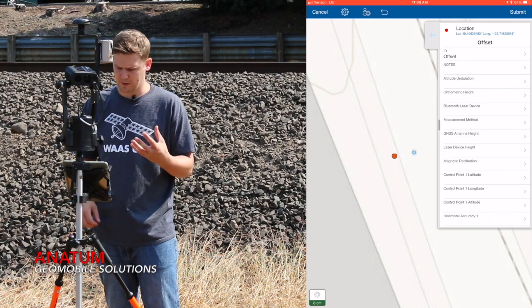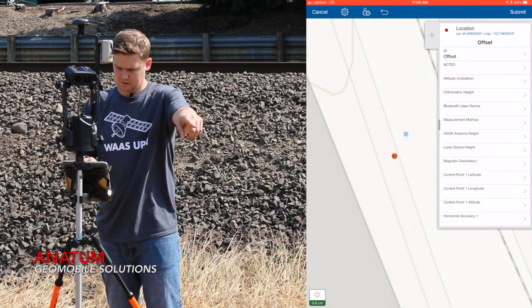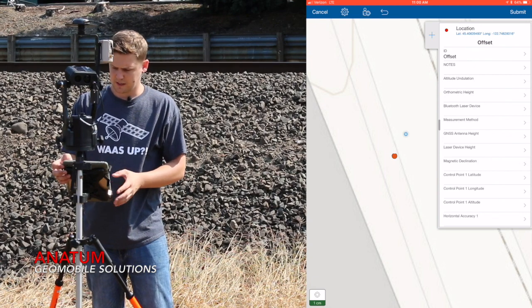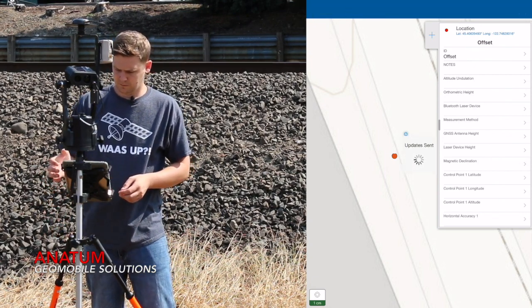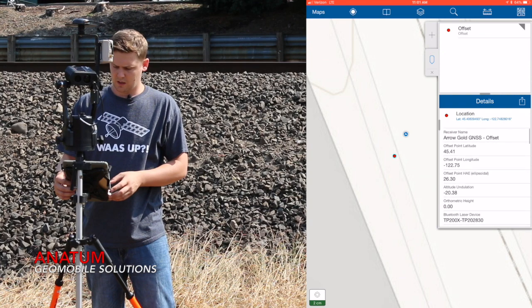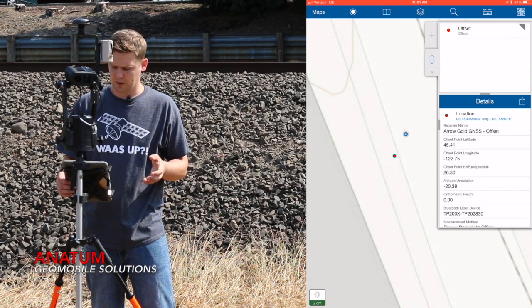I'll call Collector back up. As you can see, it dropped my point where the offset is, and you can see my current location — the blue cursor — just a little bit away from it. So now I can hit submit, and that's going to store my point. As you can see from this popup, EOS Tools Pro sent all of the metadata associated with that point, so you can go back later and QA your offsets.